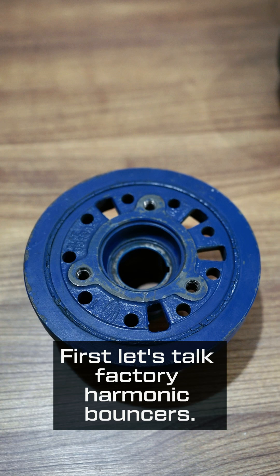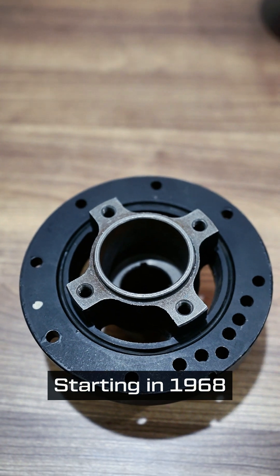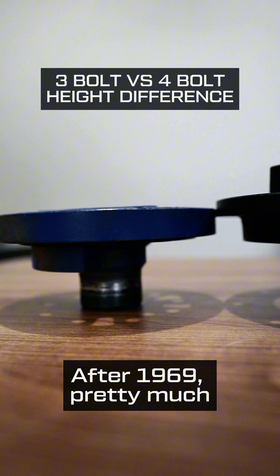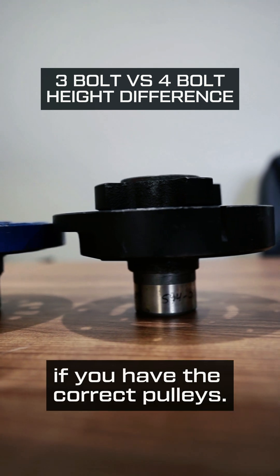First, let's talk factory harmonic balancers. This is a 3-bolt — they were used on vehicles from 1963 to about 1969. Starting in 1968, small block Fords were also equipped with 4-bolt harmonic balancers like this one. After 1969, pretty much every small block Ford used a 4-bolt balancer. These two can be swapped on the same engine if you have the correct pulleys.